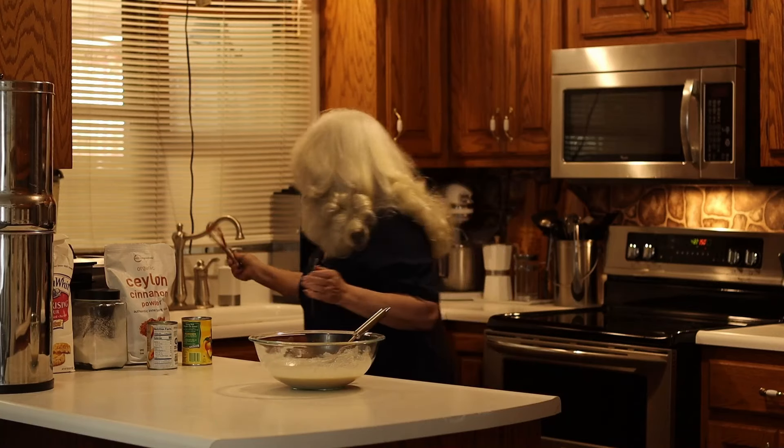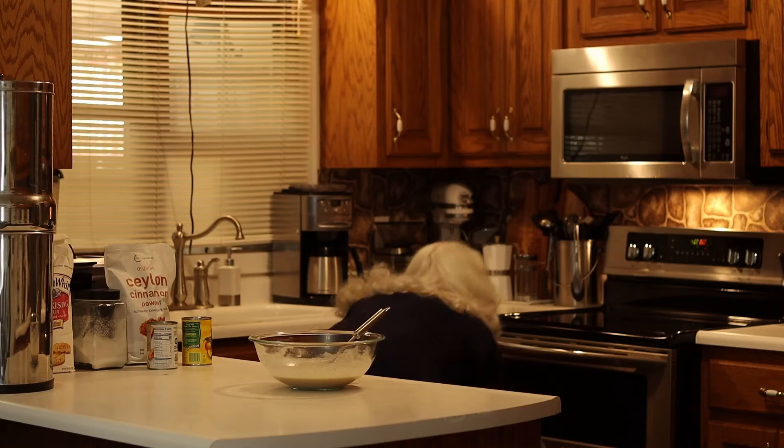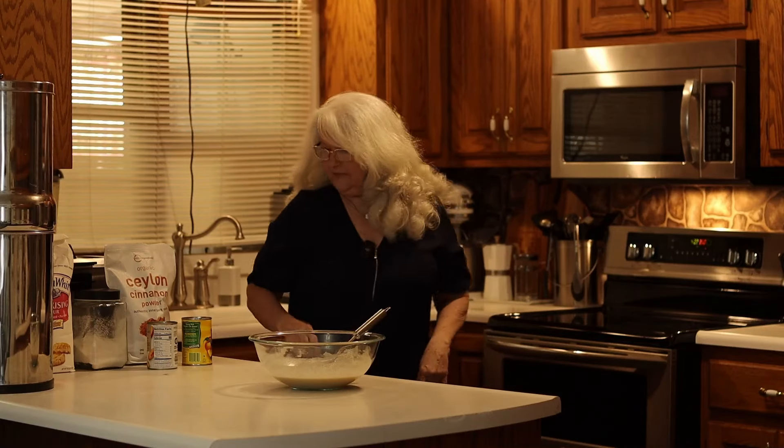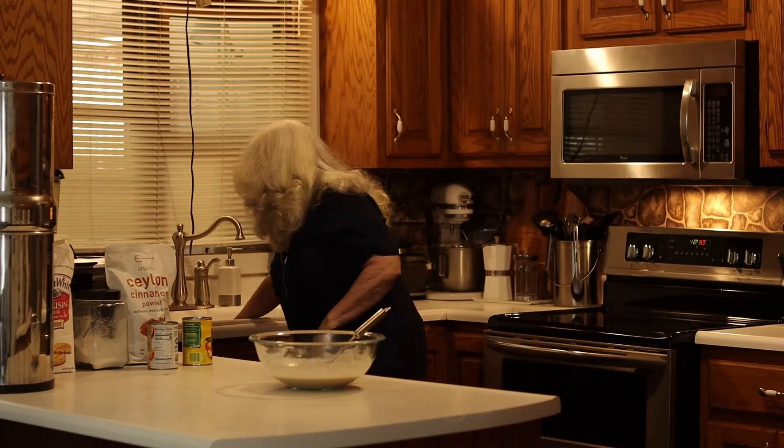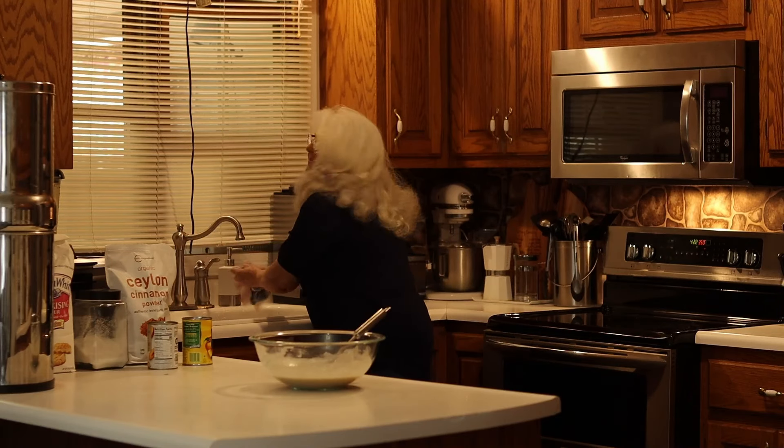We'll check our butter to see if it's melted. Not quite yet — it'll take just a minute. You want to melt the butter in the bottom so it doesn't stick.